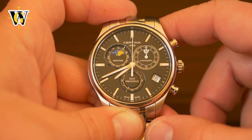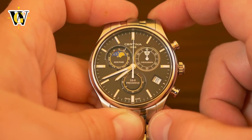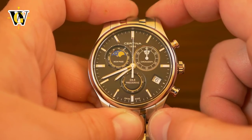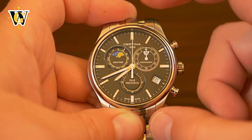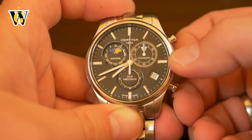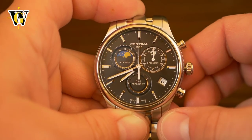Now let's show you how to set up the time, the date, and the moon phase display. The first thing you want to do is set up the moon phase, followed by the date and then the time. To set up the moon phase, pull the crown to the second click — the second position.